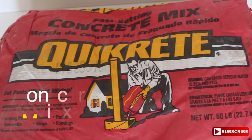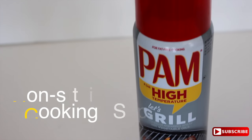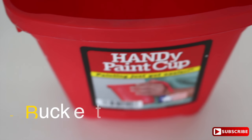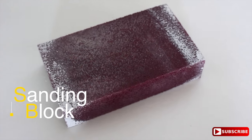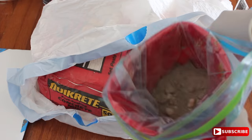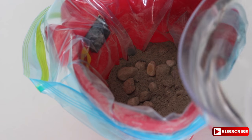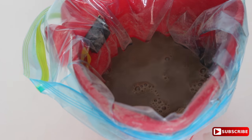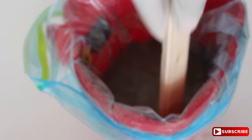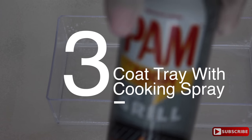You'll also need concrete mix, water, non-stick cooking spray, a small hand shovel, a bucket, and a standing block. First, add concrete to the bucket — I put about four to five scoops in. Now add water and mix. Don't put too much water in at first; just mix, then add more concrete and more water and build from there. We want a peanut butter consistency.